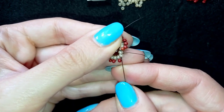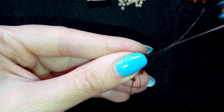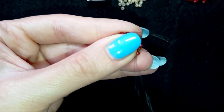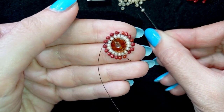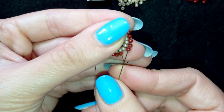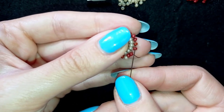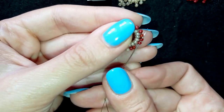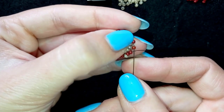I'm adding almost the last bead from this row, then the last one. I go back through that bead, exit from it, and flip my work. Now I'm taking one light bead and going through two dark red beads, then one light bead and through two dark red beads, continuing this pattern. I'll show you one more time and let you do this by yourself until the end of this row.